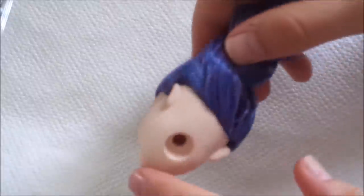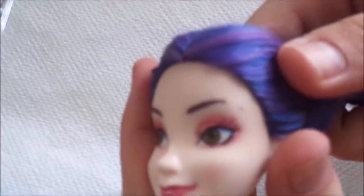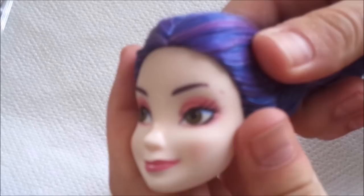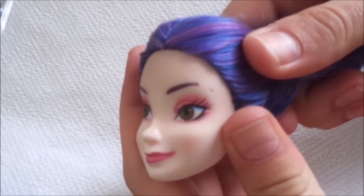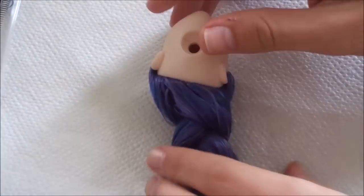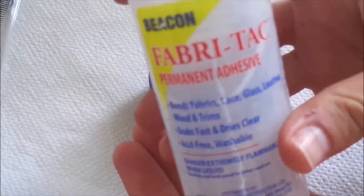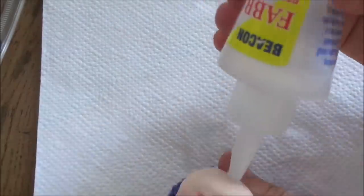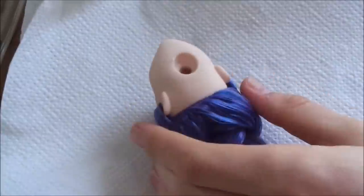When all the hair is added, there was some paint chipped because I had to dip the head in boiling water several times. But since it was just her eyebrow that got damaged, this will be an easy fix. I add my Fabri-Tac glue and use a q-tip to spread out the glue evenly.